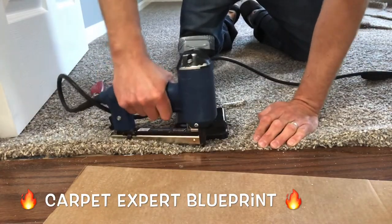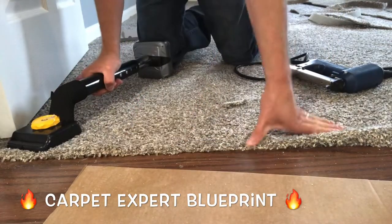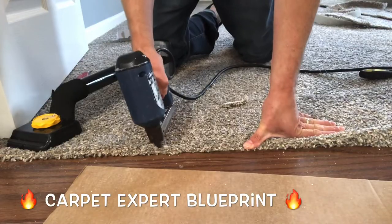Fire it into place, make sure everything's locked. You can go ahead and start in the middle and I'm going to fan off to the left next. Go ahead and shoot that down.